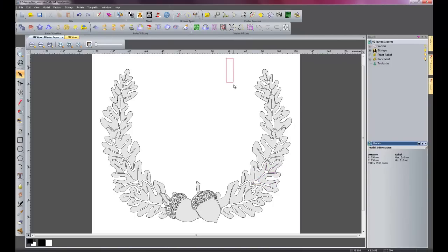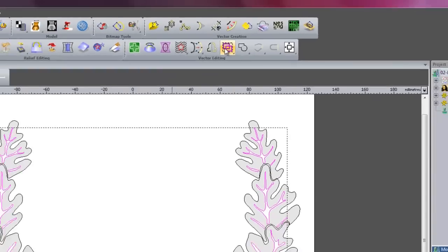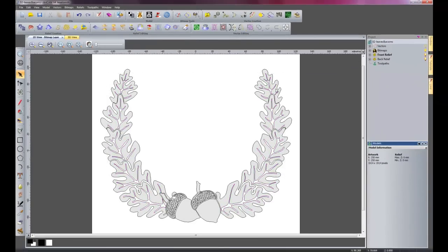I will do the same thing here for my veins. What I will do is I will just create a box over there and it will pick up everything within the box. Shift select these little bits, keep shift still pressed down, create a box over these, and then select this one and this one. And then I will group them again. So I have a group of leaves and then a group of veins.